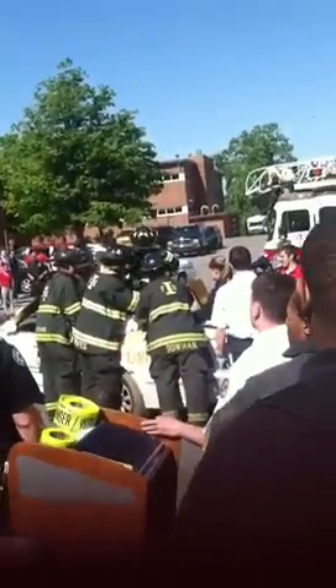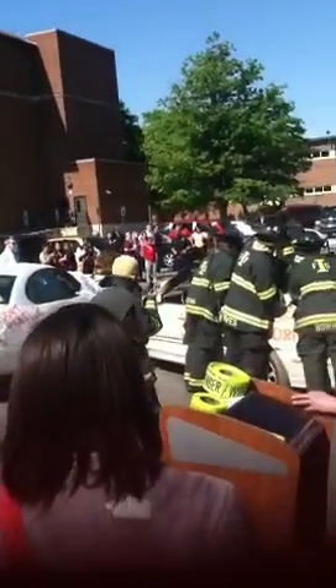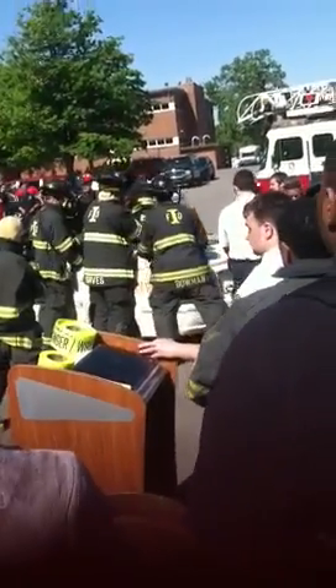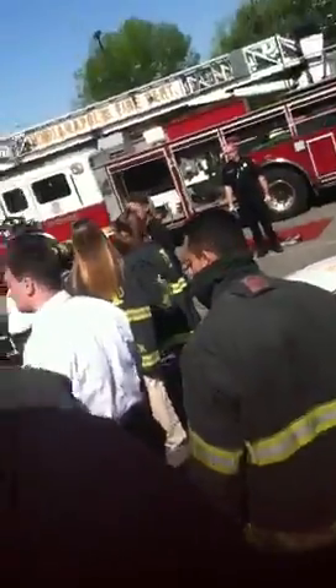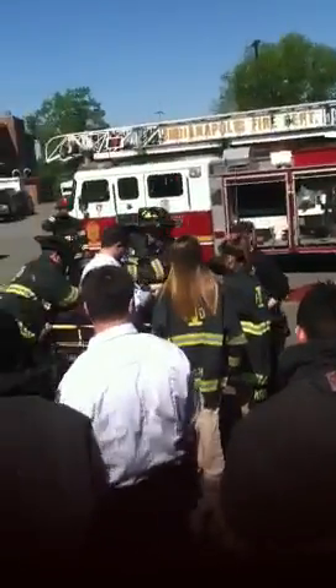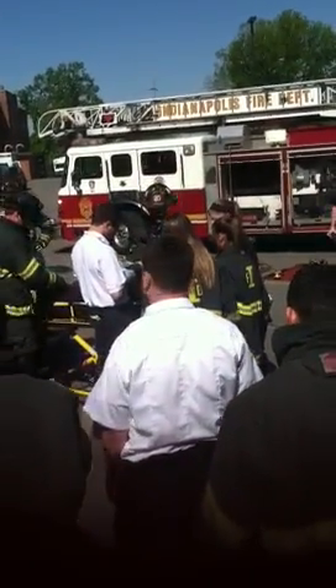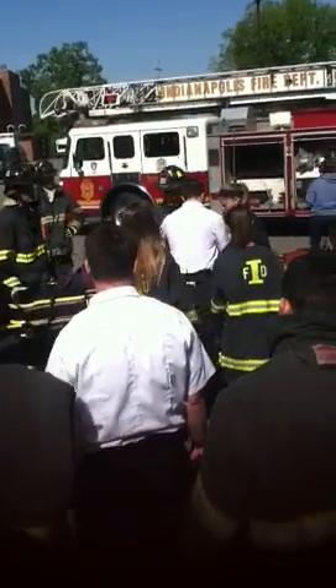Has anybody ever seen a car crash that you think wasn't bad at all and you're wondering how the person made it — or didn't make it? You see something like this on the road and think it's just a fender bender. But there have been car crashes that we would consider fender benders or slight crashes where no one should have gotten hurt or killed, and yet there was a fatality because that patient didn't have their seatbelt on and hit the steering wheel or was struck by another object.